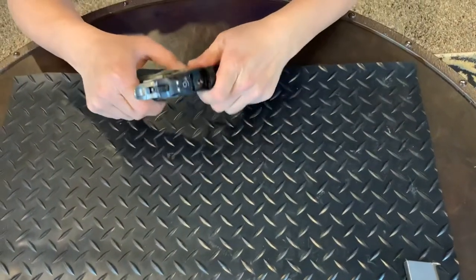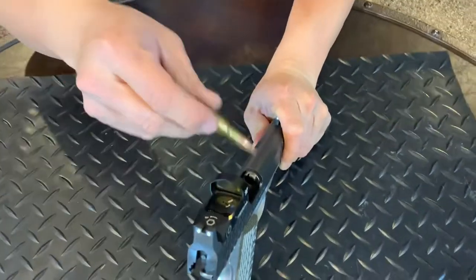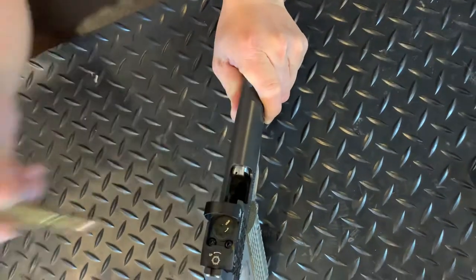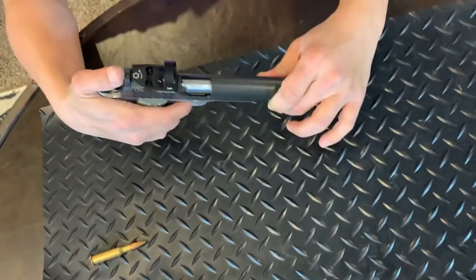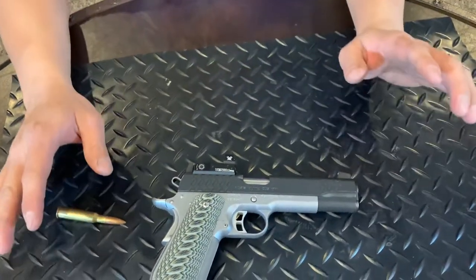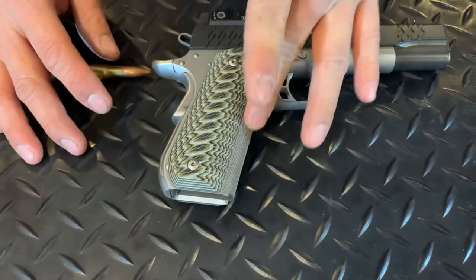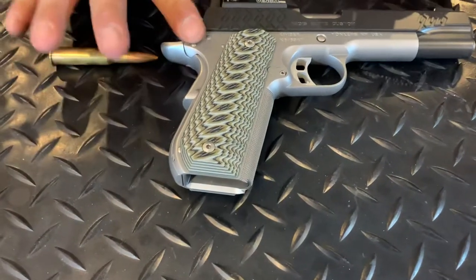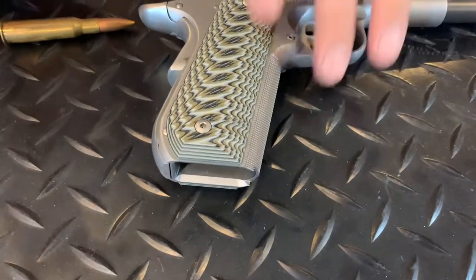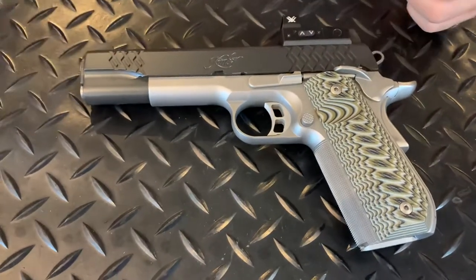The feed ramp on this gun is polished pretty damn good. On the Kimber, at least, they get it polished really well — not like cheaper brands such as Armscor or Llama, or the Filipino-made 1911. I wouldn't say those are bad guns, but the fit and finish — you get what you pay for. You touch the whole gun and you don't see one sharp edge on it. They don't have a lot of machine marks at all — they did a good job of deburring it before putting it in the box.